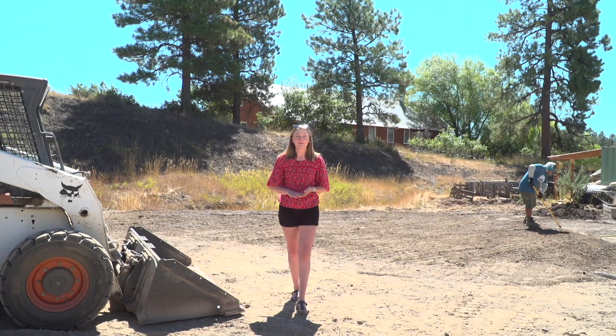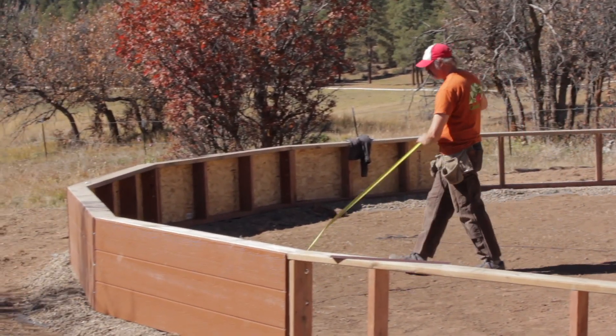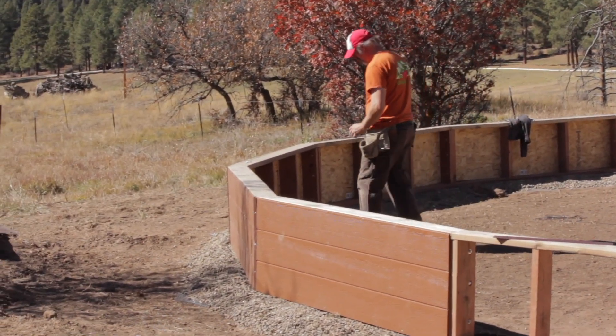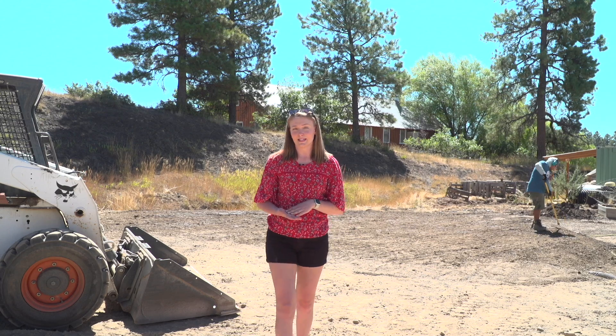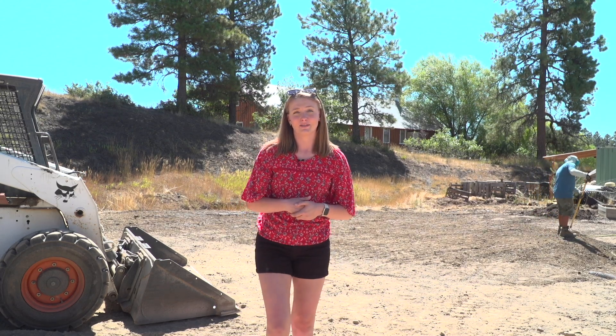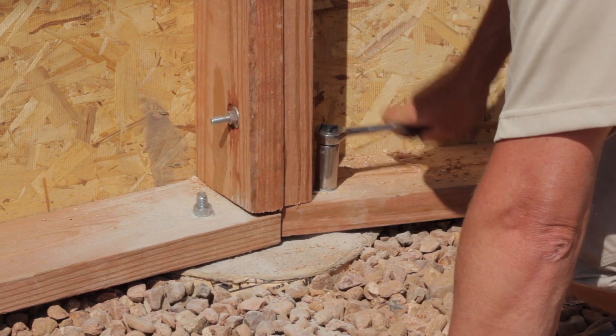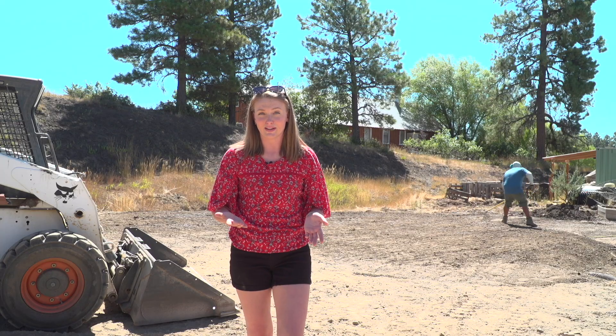When it comes to foundation types there are three basic options. The first and most cost-effective is a gravel ring or a gravel pad. This is great for 15 through 26-foot growing domes unless your building department has special requirements. Typically, concrete piers will help to satisfy those requirements, and is what we recommend for the 33 and the 42-foot growing domes.